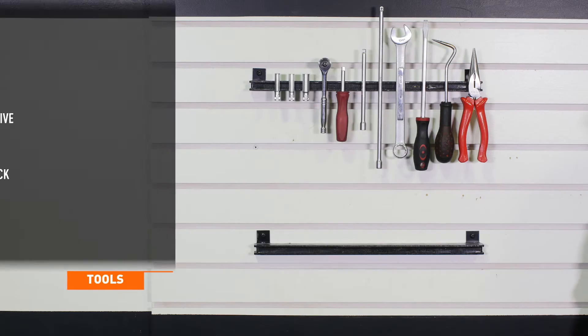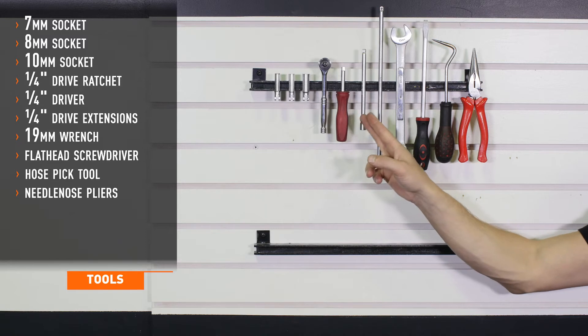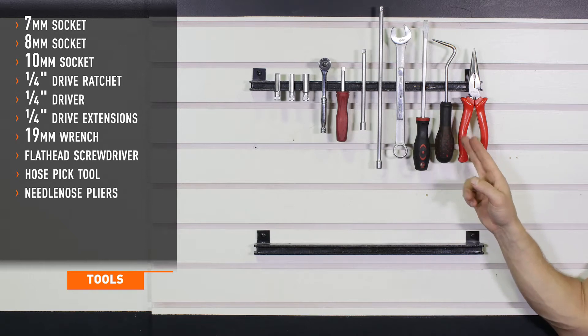Tools recommended for installation include 7, 8, and 10 millimeter sockets, quarter inch drive ratchet and driver, quarter inch drive extensions, 19 millimeter wrench, flathead screwdriver, hose pick tool, and needle nose pliers.